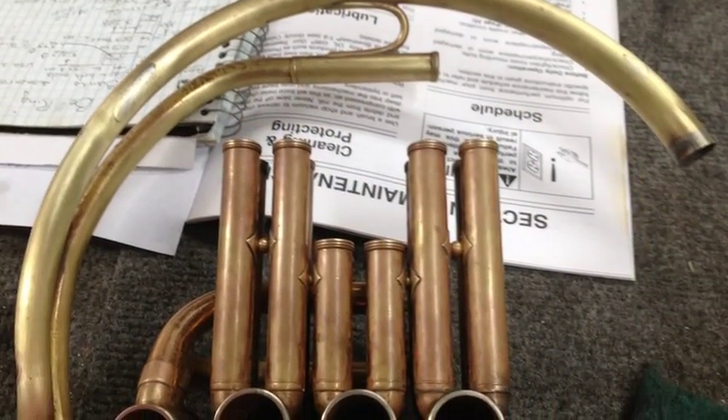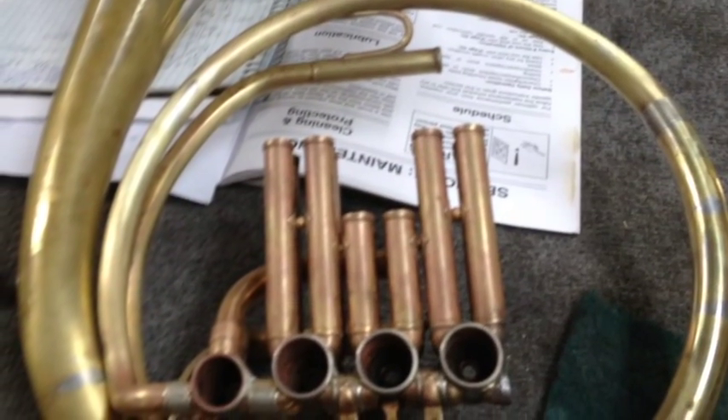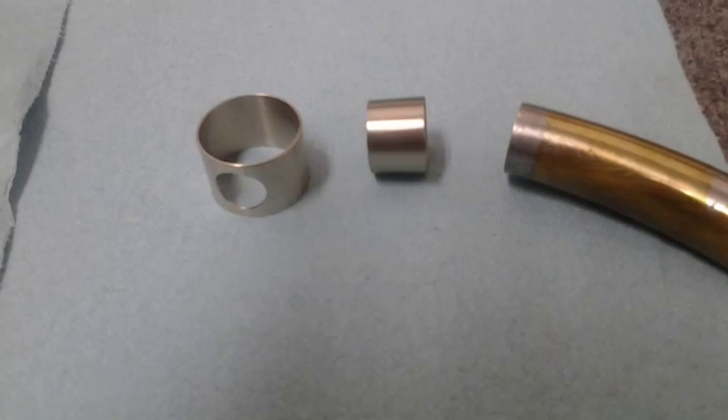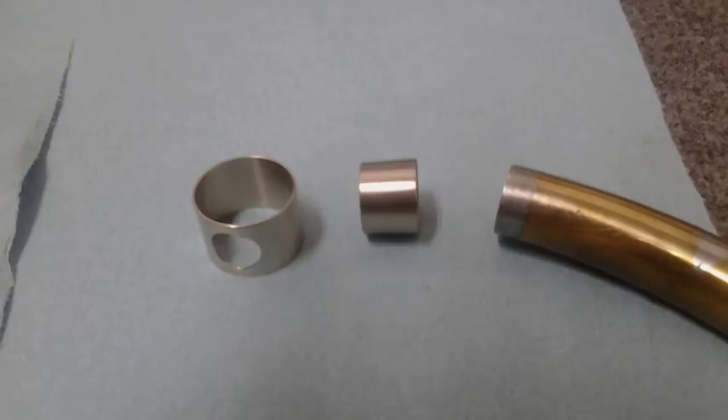We started by taking it apart and taking out as many dents as possible. George McCracken and Bill Holcomb worked on fixing a port that was broken on the first valve, and also made a ferrule to join the bell.